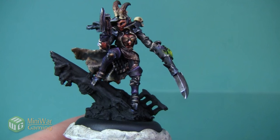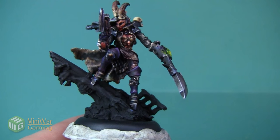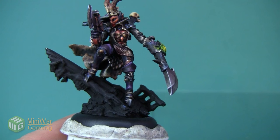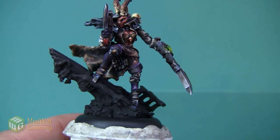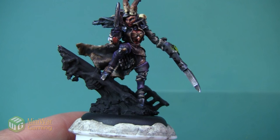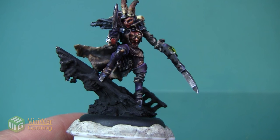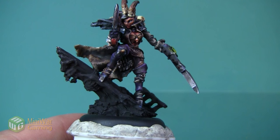Hey folks, Janine from Mini Wargaming here with another how-to video. In this video I'm going to take you through the final step of painting the Scar Queen of the Broken Coast model, and that is by painting her base. As always, if you have suggestions for what you'd like to see in future how-to videos, please leave them down below in the comments.